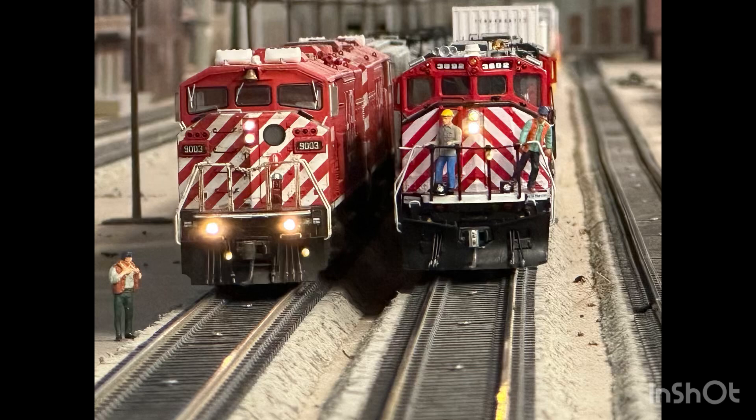Big shout out to the guys at Iowa Scaled Engineering for allowing me to test out the prototype of their Interlocking in a Box — I'm definitely going to get a couple more of these. Please check out my other videos: the Atlantic Great Western on YouTube and Facebook, and my Model Railroad Backshop videos on YouTube and Facebook. I'll put links to the Interlocking in a Box and Iowa Scaled Engineering's website in the description. Thanks for watching.